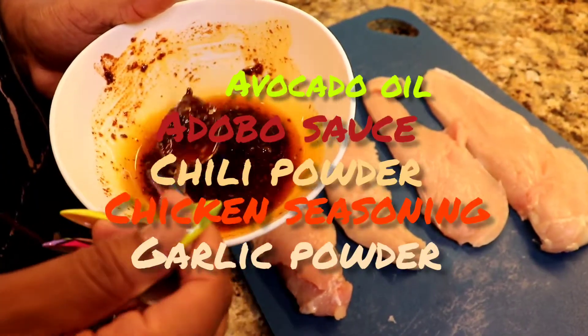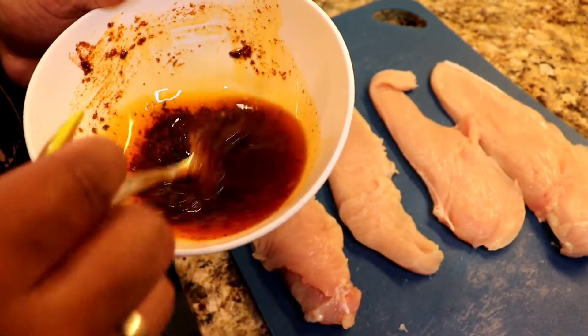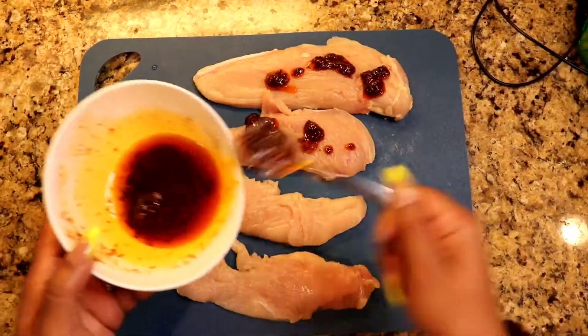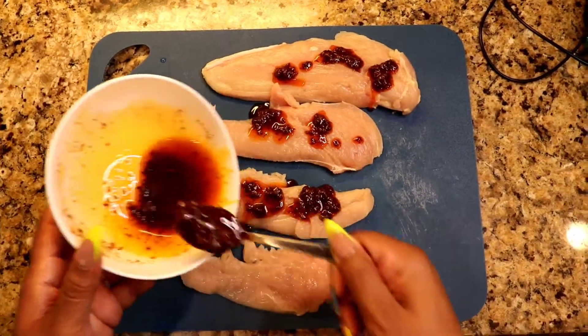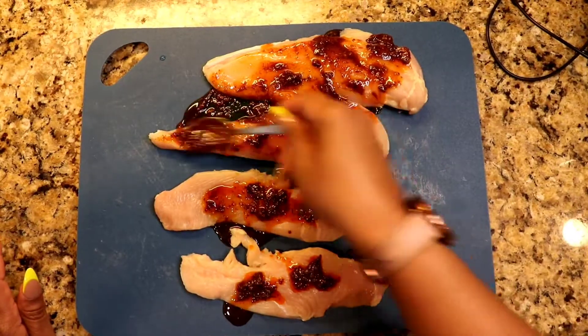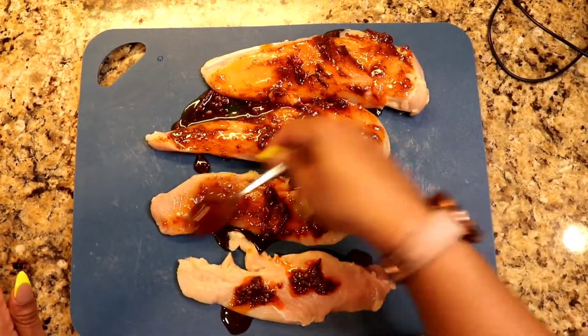It is avocado oil, adobo, chili powder, chicken seasoning, and garlic powder. And we're just going to mix it up and sprinkle, slather, rub-a-dub, chicken in the tub. Get that all nice and coated, you guys.